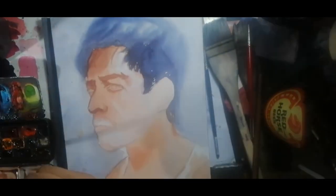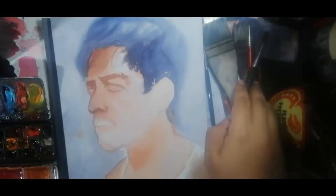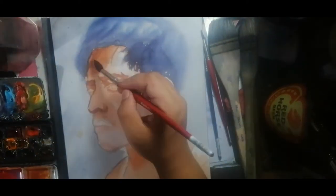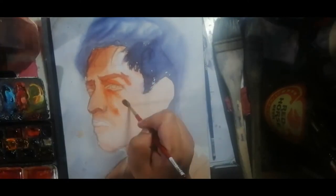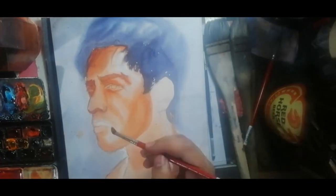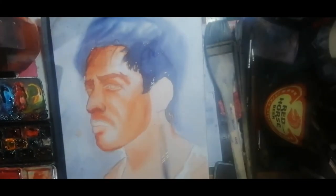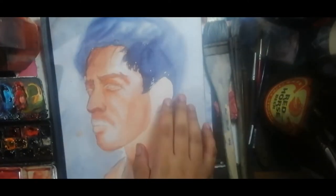I used a hair dryer to speed up the process since I was working on the details. I then mixed my colors for a second wet-on-wet wash. I wetted the face and only the face using a size 12 squirrel hair brush, then used my goat hair brush to add subtle details. While the paper was still wet, I continued to darken some values, then used a hair dryer to dry off the initial wash.